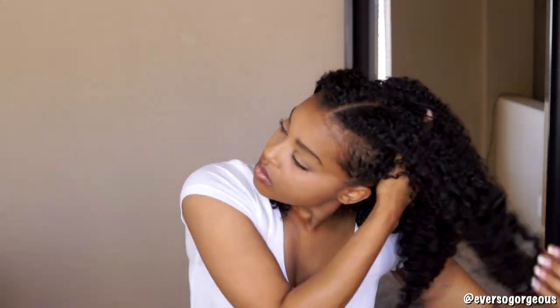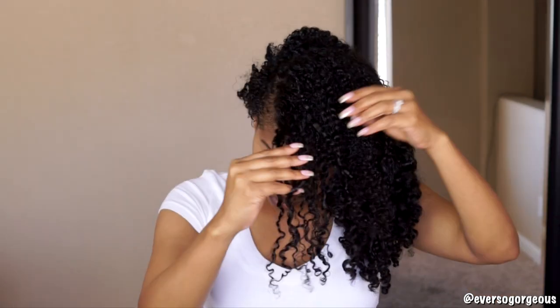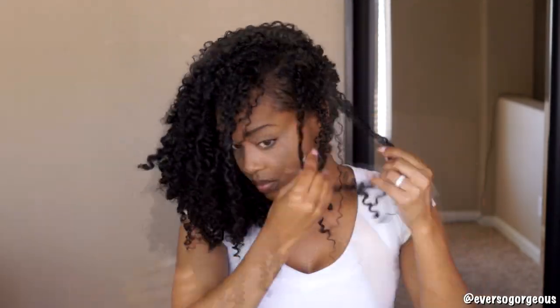I put a little bit of argan oil on my hands and fingers and I'm going to start fluffing and lifting my hair at the root. While I still had a little bit of oil on my fingers, I also went through and separated some of the super chunky curls. Next, I grab my hair pick and fluff the roots even more. You could also use a wide-tooth comb to do this, or you could just continue using your hands.